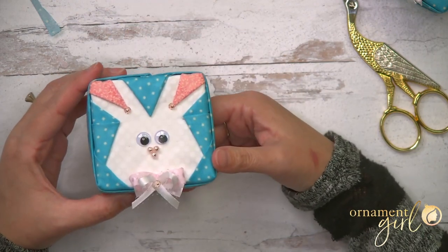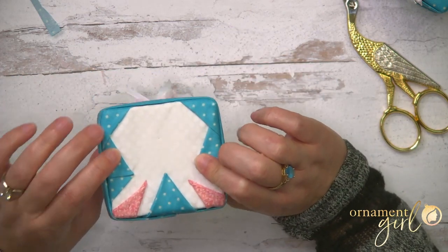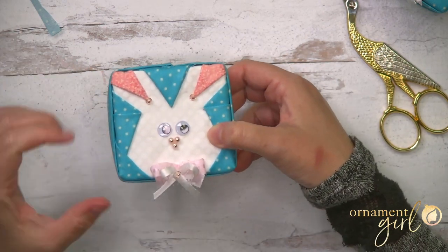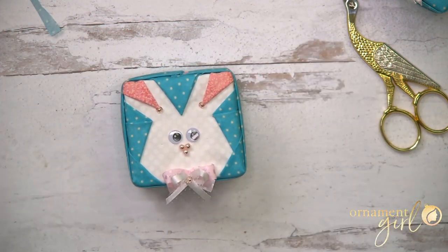That's completely adorable! Go ahead and flip this over and embellish the back as well. If you want to do a bow on top, you can add that — we have other videos showing how to do bows and hangers for our different ornaments. I hope you totally love this — let me know what you think in the comments below, or if you have any questions put them down there and we'll help you out the best we can. Thanks so much for watching — happy ornamenting!